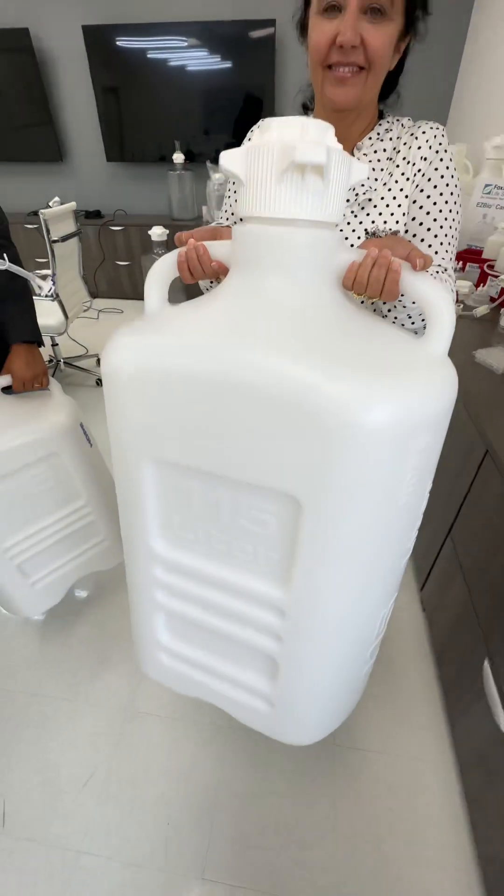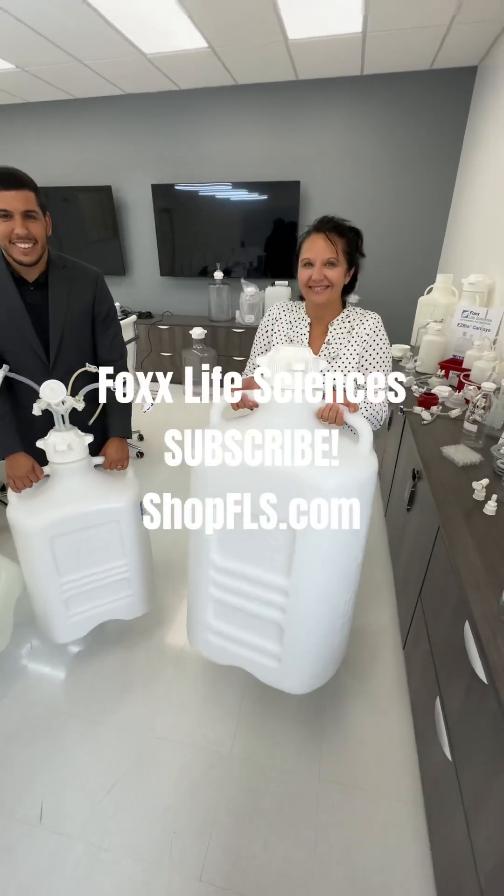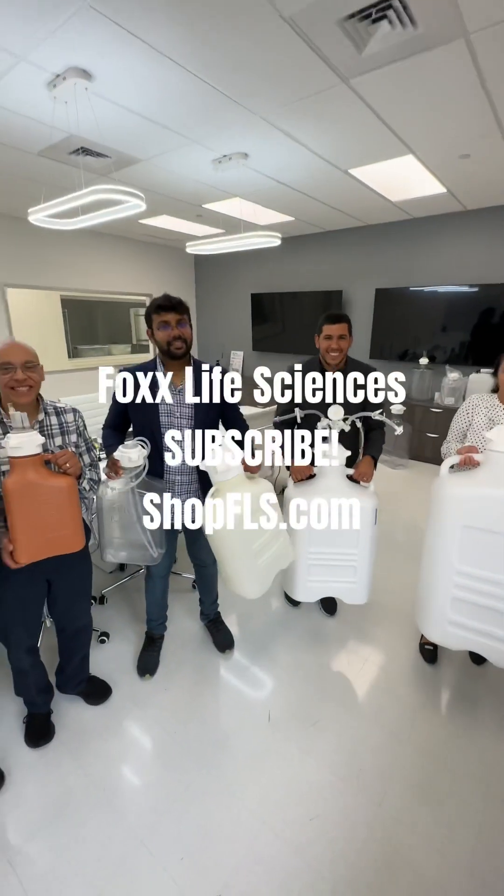What's up next — Diane, our Senior VP of Sales. Take a look at their 115, which actually holds 120 liters to the fill line. This is the new world champion. Thanks so much, Fox Life Sciences.